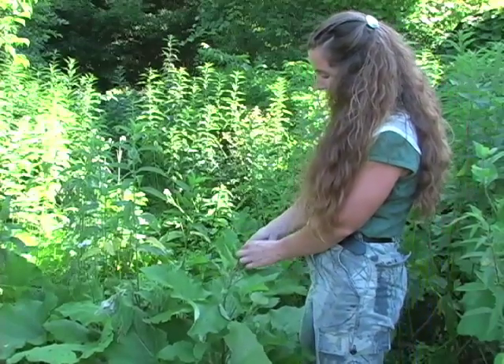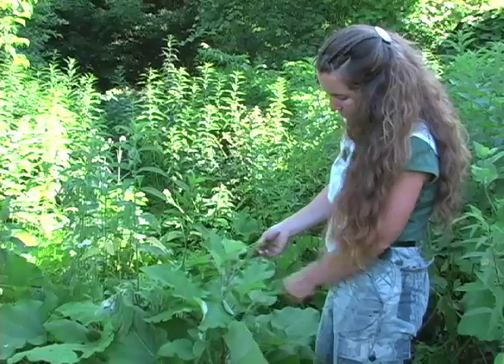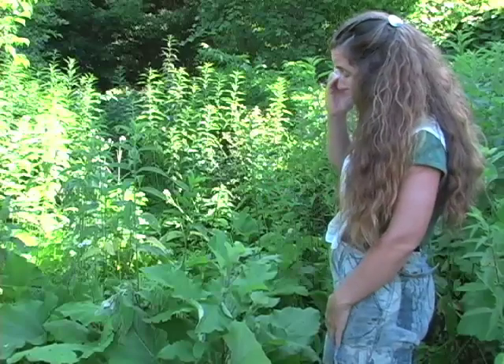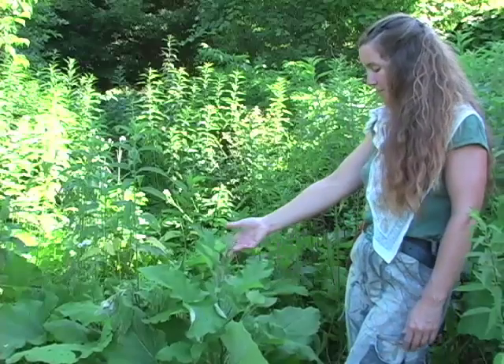The seeds of the burdock are harvested off the mature seed pods in the fall. I use those as a thyroid medicine — burdock seeds are a specific for the thyroid. They're also used as a liver tonic, but I use them in a thyroid formula. So those are the two parts of this plant that I use.